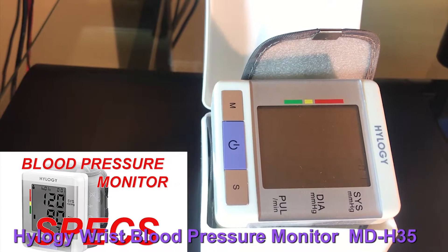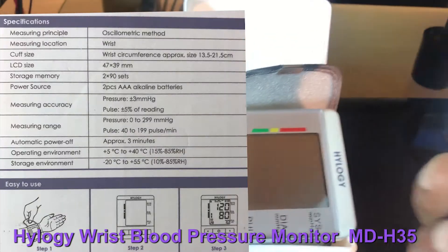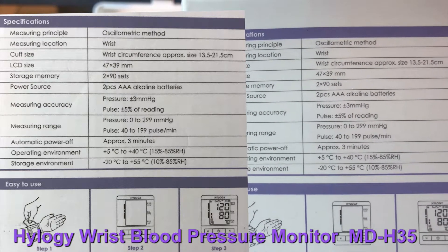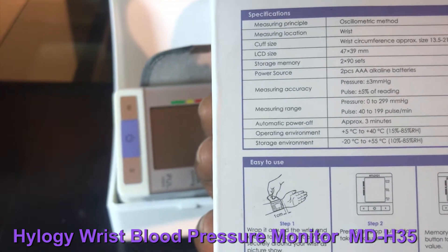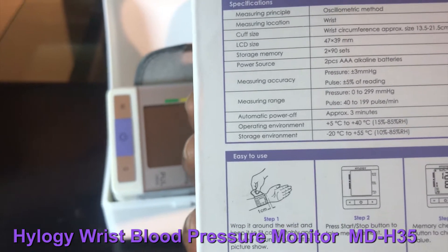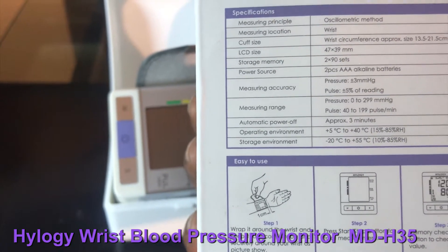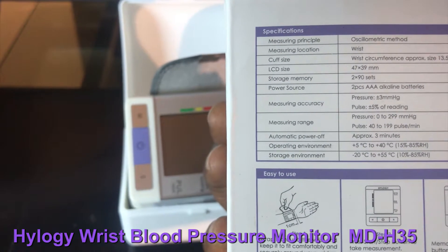Measuring accuracy: pressure is plus or minus 3 mmHg, and pulse is plus or minus 5% of the reading. Measuring range: pressure is 0 to 299 mmHg, and pulse is 40 to 199 pulses per minute — that's heartbeats per minute. It also auto shuts off.